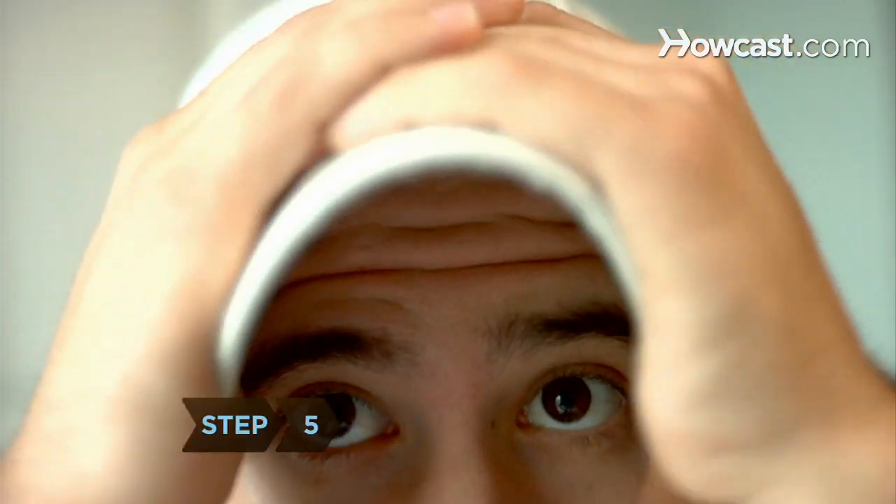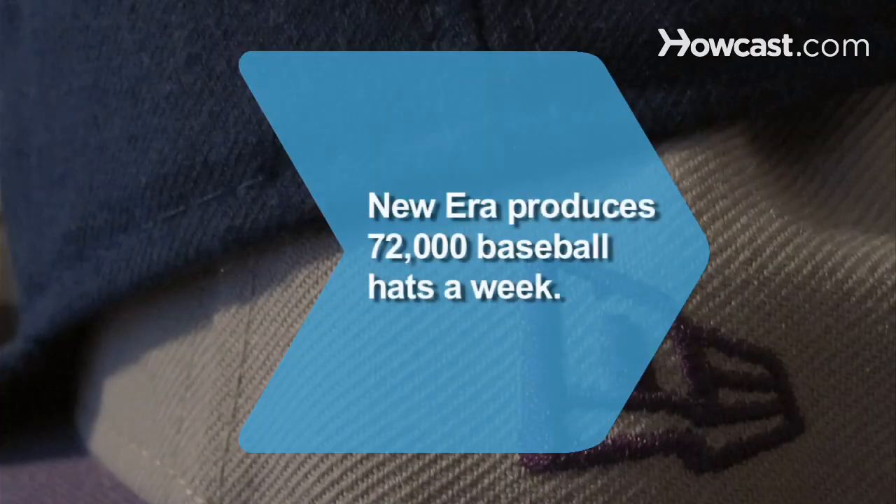Step 5. Bend the brim and wear it straight on. Did you know the New Era Cap Company makes 72,000 baseball hats a week, about seven a minute.